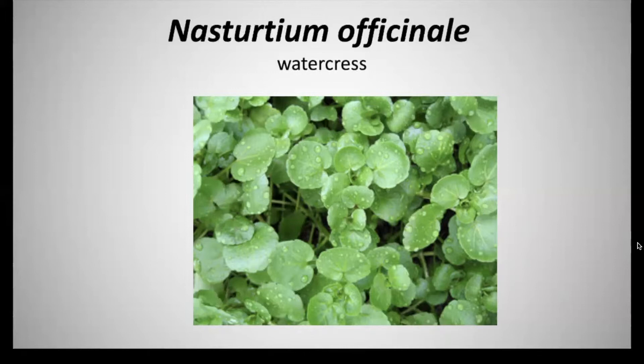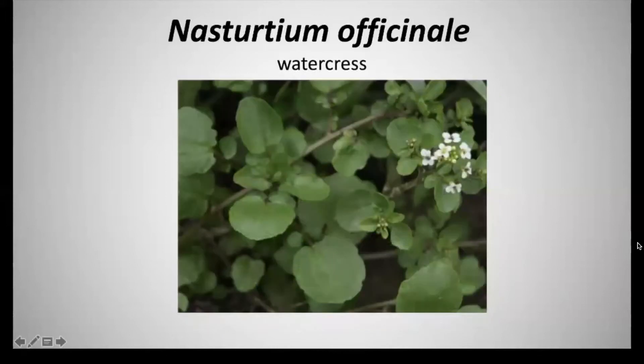This watercress, hence the name, consists of a lot of water. This is a perennial that has a four to 16 inches in height at maturity. This is invasive — it spreads very rapidly, crawling and creeping, and it's problematic especially in streams, springs, and brooks, where it can take over an area and choke all of the natives in its path.